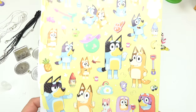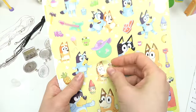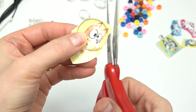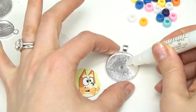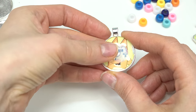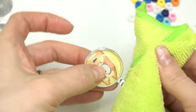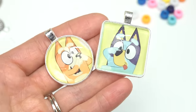Up next, let's find a funny one of Bingo. Bingo's touching her nose, or she's dancing in this one — I think I'm gonna do the nose one. This time I'm going to use a circle kabuchan. Let's cut out Bingo, put the glass piece on where we want it, and cut it out very carefully. Glue goes on first, then the image on top — press it down. Now a tiny amount of glue, and the glass piece goes on top. Oh, we still got glue coming from the sides even with a small amount!